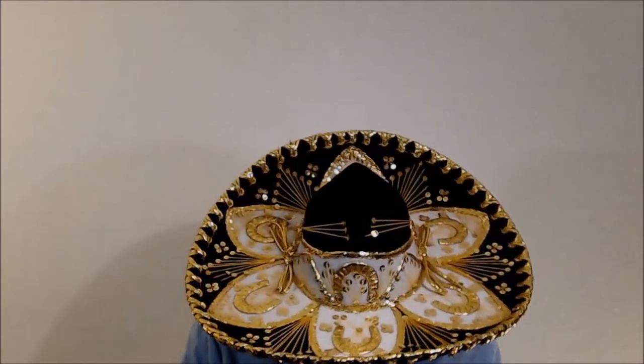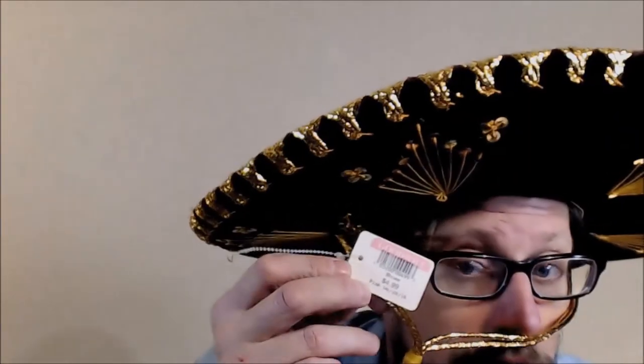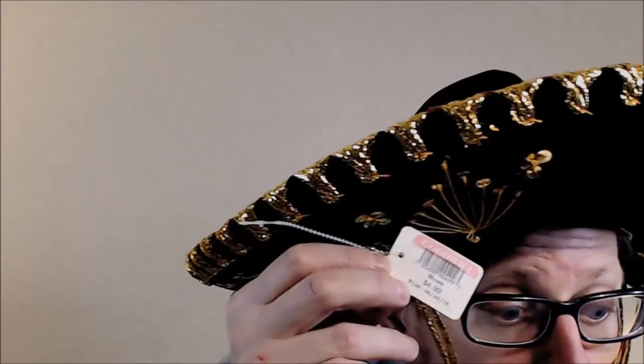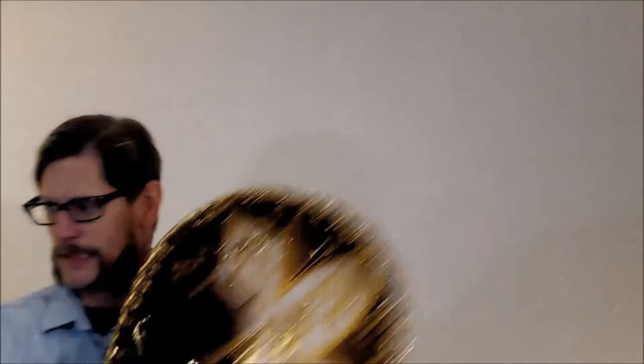This is my newsies hat — get your paper, get your paper right here! It's got a little snap so you can wear it up like that. 'Ding ding, speed delivery.' Product of Mexico — this one's got a lot of detail. I picked this up for five dollars; I still have the tag right there. It's very shiny — a very stiff hat.